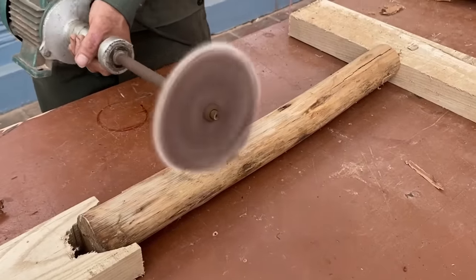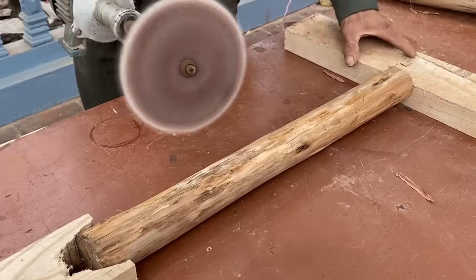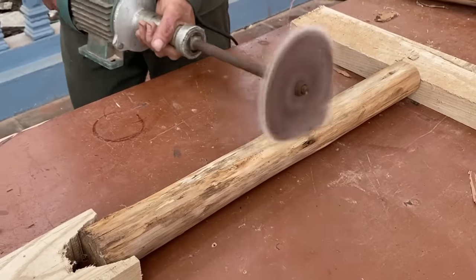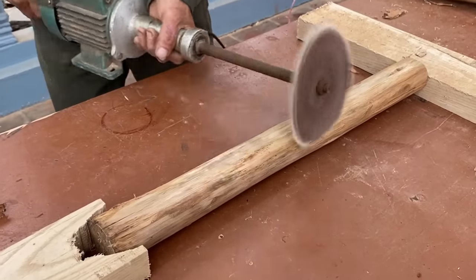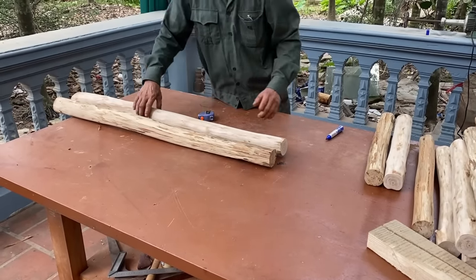I'm going to go ahead and take a look at the bottom of the top. I'm going to turn the top, turn it into a little bit.